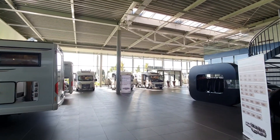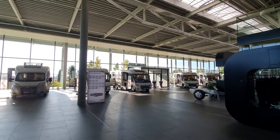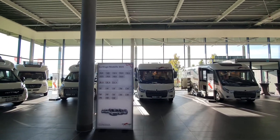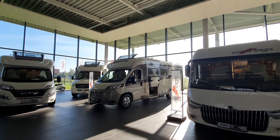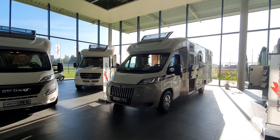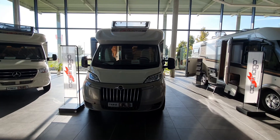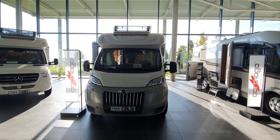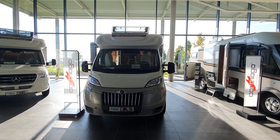That other one is 667 centimetres in length, this one here is 695. The problem is both of them are integrated and I want a semi-integrated, so anyway there are these two options. Empty weight is about 2,760 kilos and there's a stack of storage in there. Thanks very much for watching — I hope you found that interesting. That's the Carthago Chic C Line, and all the best from Germany.